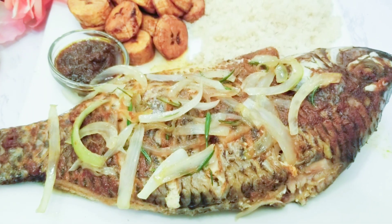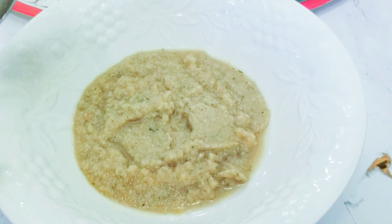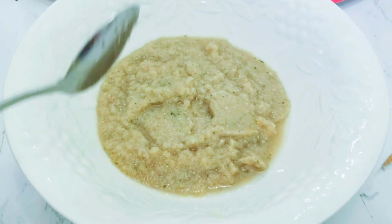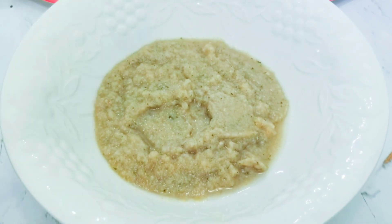Leftover onion, garlic, and ginger that I used in my previous cooking — it was too much so I had to put it in the freezer. This is onion, garlic, ginger, and some rosemary, fresh ones.